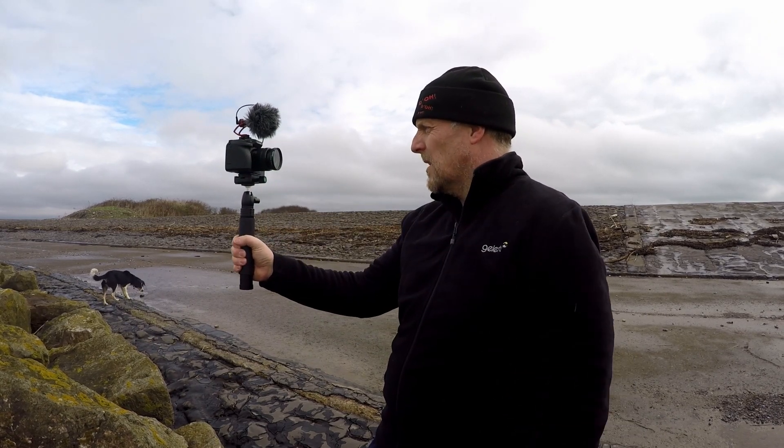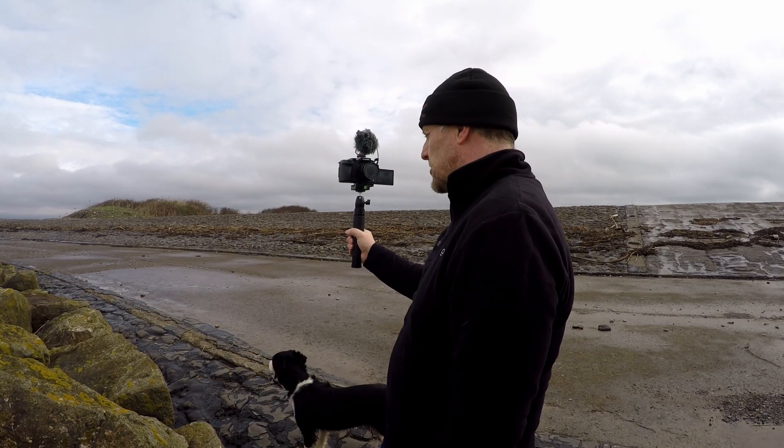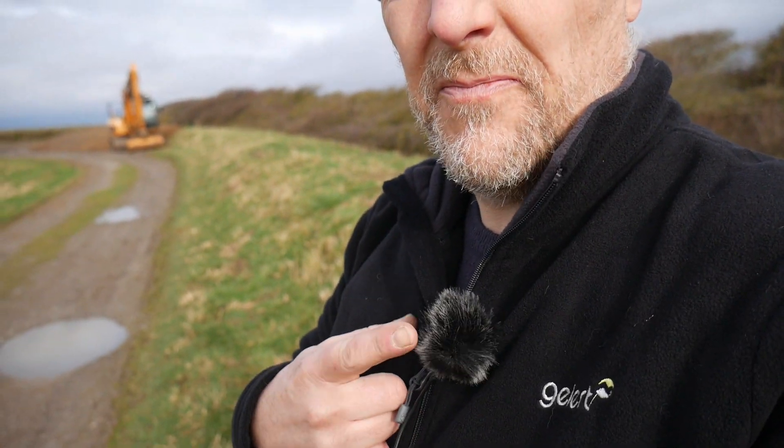I'm still on the coast, which is over there. This is just a comparison with the lapel microphone. This does have a windshield on it of sorts - it is only the little cheap one from China. There's a comparison, and this is with the windshield on the lapel microphone.